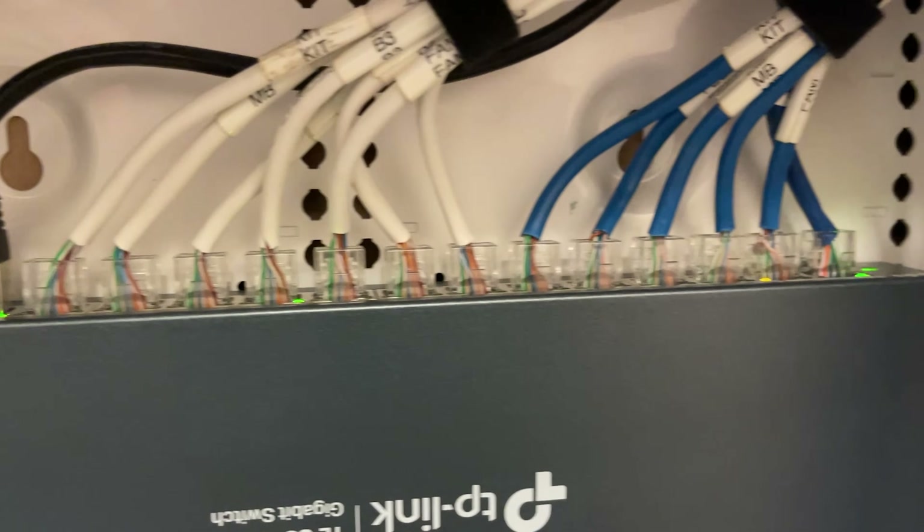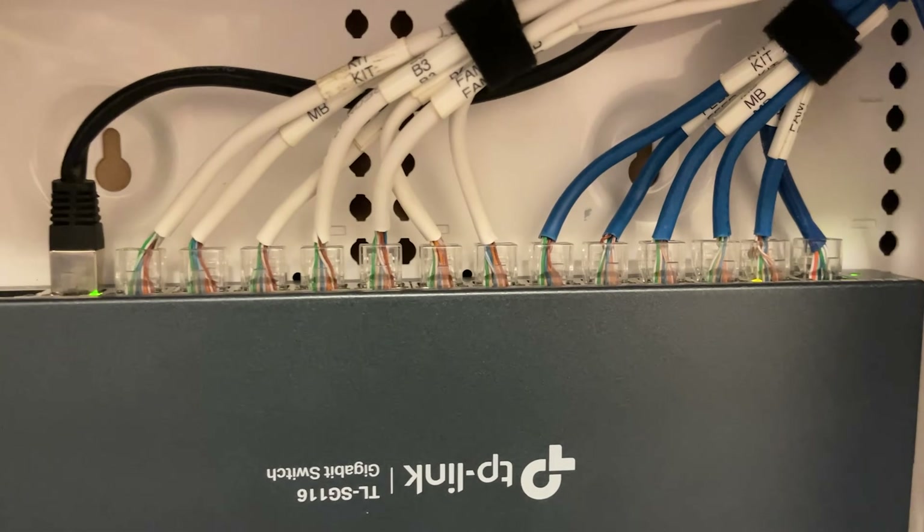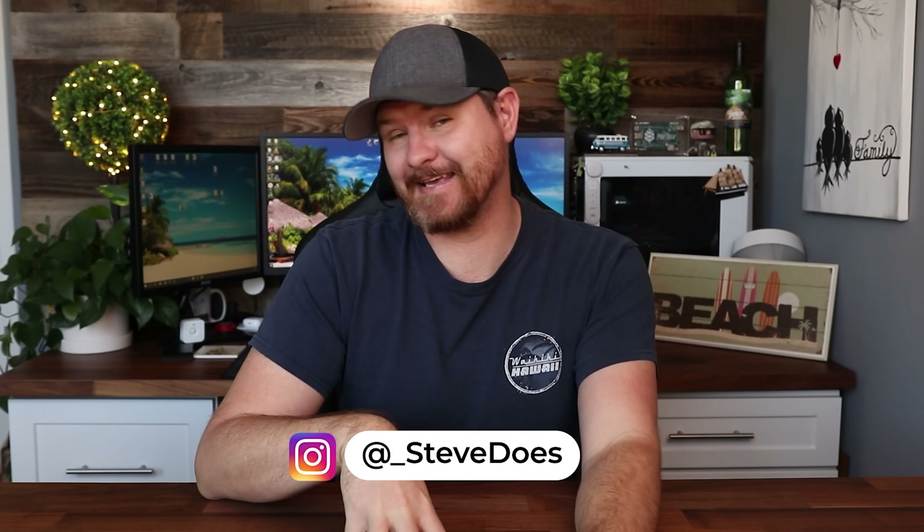Hey everybody, welcome back to another video. So eight months ago, I did a video where I did a home network upgrade and cleanup. That video did way better than I was expecting. And you guys let me know there was something wrong with it — the biggest thing being that my network cables were a disaster as far as how badly they were terminated, and the exposed wire and strain would affect my network. We're going to be fixing that in today's video.